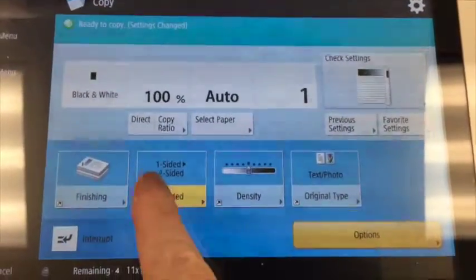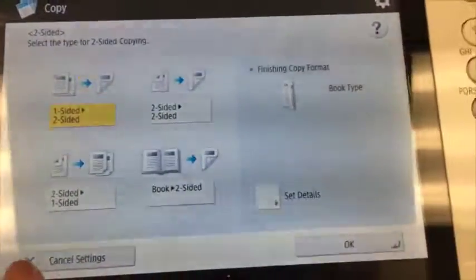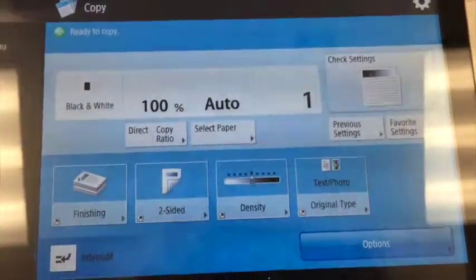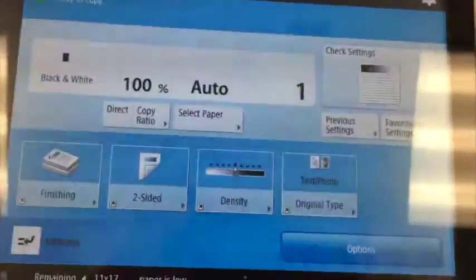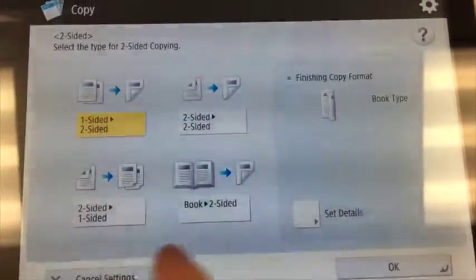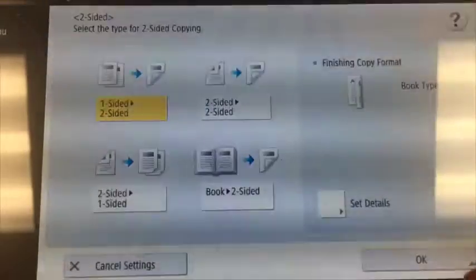If I want to get it off of two-sided, I just tap it again and say cancel settings, and now we're just doing one-sided to one-sided. In that, there are several options — two-sided to two-sided, all the usual stuff that you may remember from the Xerox.